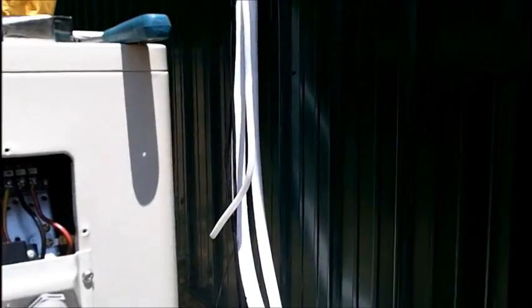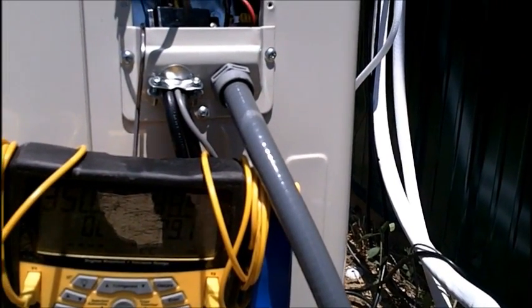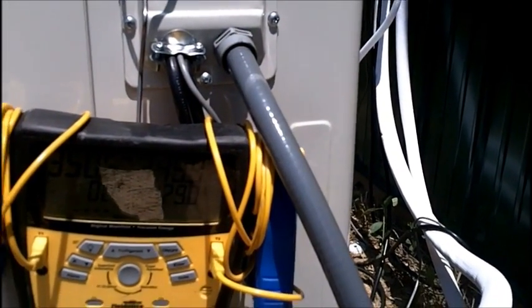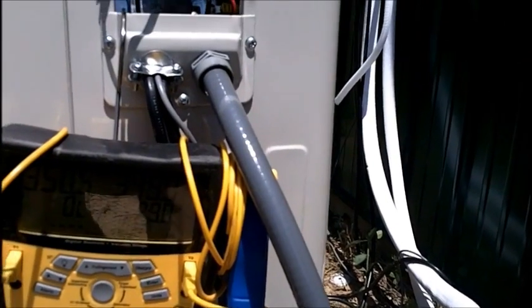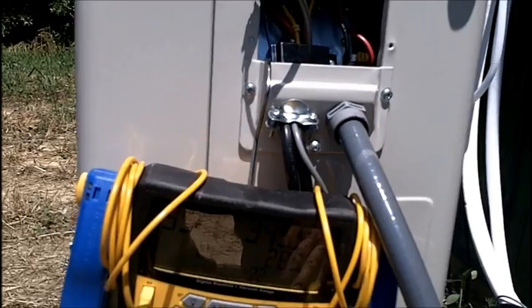Once I'm 100% certain we don't have any leaks, I'll go ahead and dump the gas. Now's a good time — I'm going to finish doing my leak test, put it under a vacuum, and while it's vacuuming out I'm going to finish my wiring in here. Then we'll start it up.